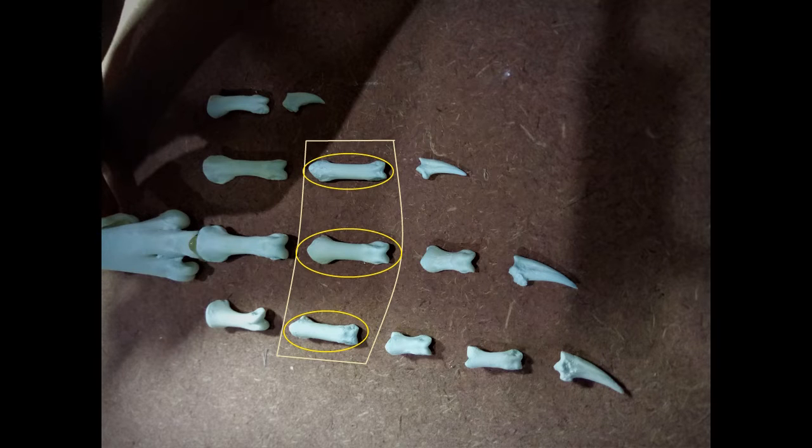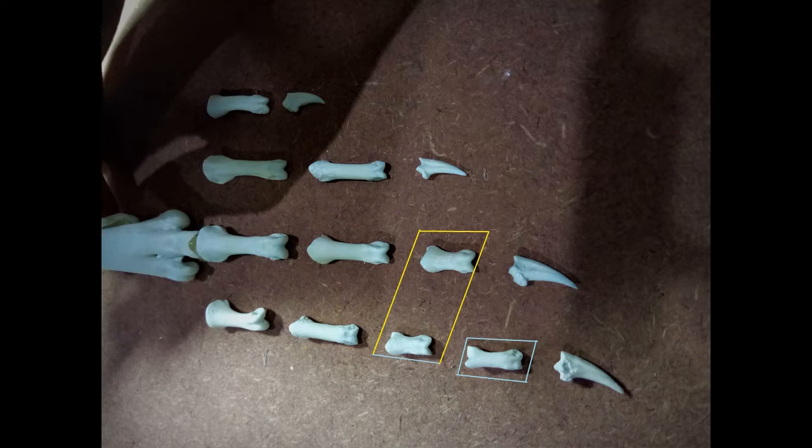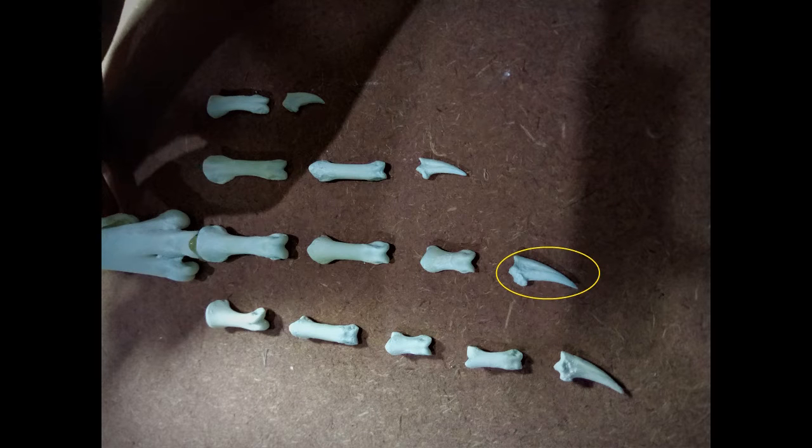We have now narrowed it down to three phalanges: a pair of P3 bones along with one P4 bone. Of these three bones, the largest one comes under the third digit of MT3. The shorter bone of the two remaining bones comes under P2 of the fourth digit and is followed by the P4 bone. Now we move on to the claw bones. The largest of the four claw bones becomes the claw of the third digit. The longest and most slender of the remaining three claw bones becomes the claw of the fourth digit. Of the two claw bones that remain, one of them is slightly more slender than the other, and that becomes the claw of the second digit, thus making the stouter claw the claw of the first digit.